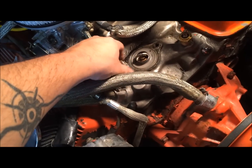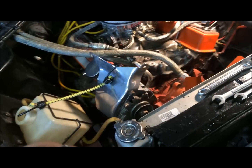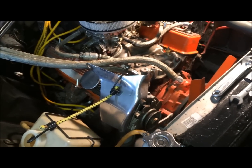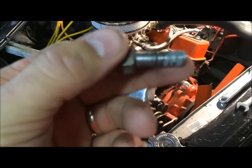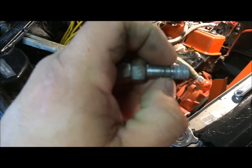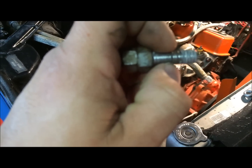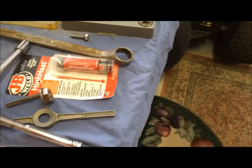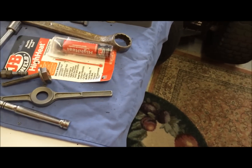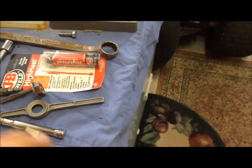Should I repack this hole with JB Weld and then drill it new? And if I do, should I do it about that far? What do you think? I'm open to suggestions. I'm not gonna go any further on this right now. I'm gonna call it a day, clean this up. But I'm gonna put this out there — what should I do?